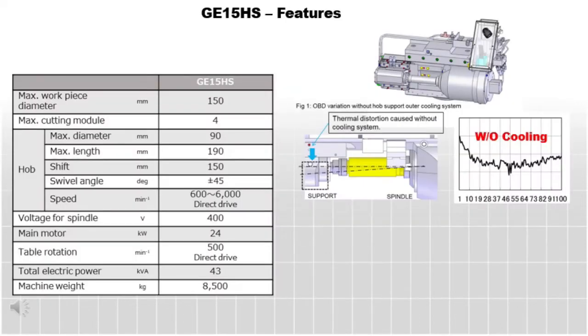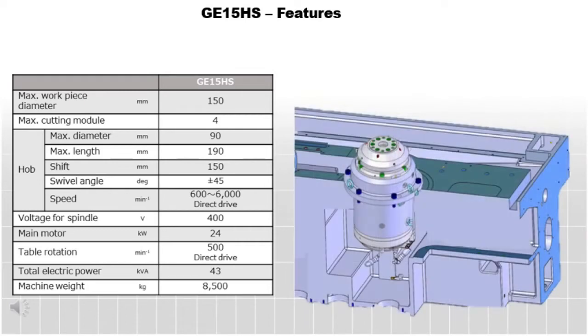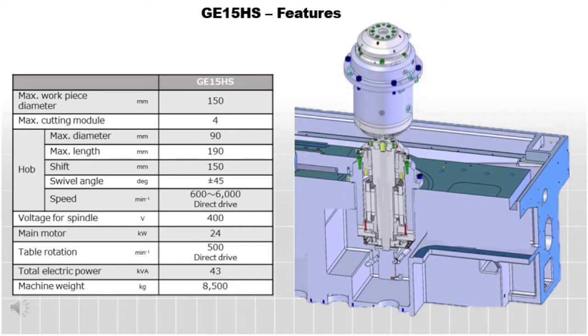The GE 15 HS is equipped with a high torque direct drive tool spindle, which enables efficient use of carbide cutting tools. The newly developed active cooling system of the hob support structure minimizes distortion, yielding stable production and greatly reducing size variation. Both the tool spindle and the direct drive work table are designed with a cartridge system, which makes for minimal downtime in case maintenance is required.